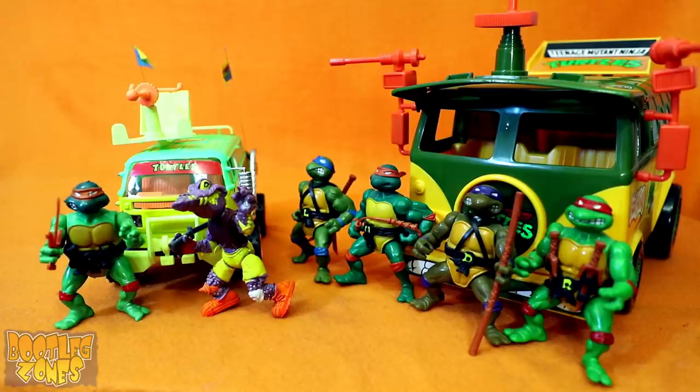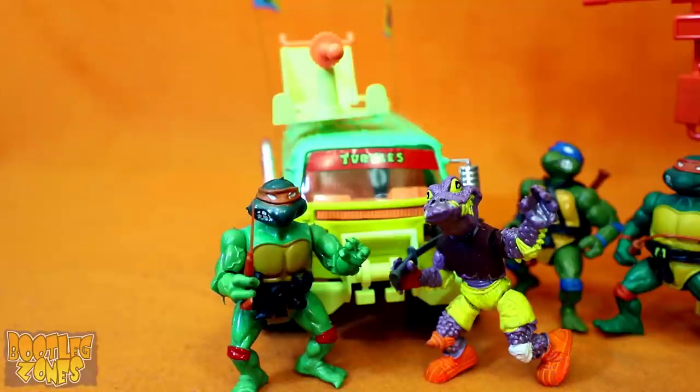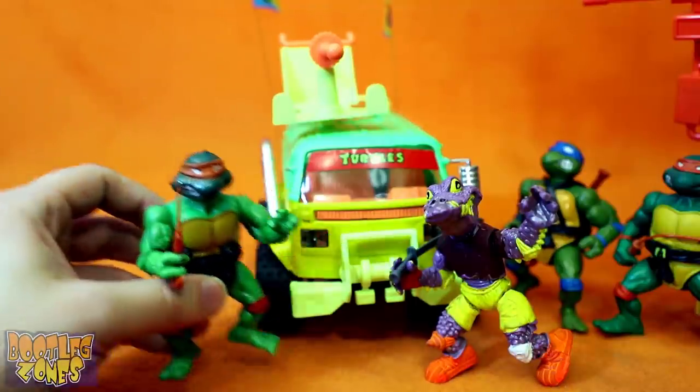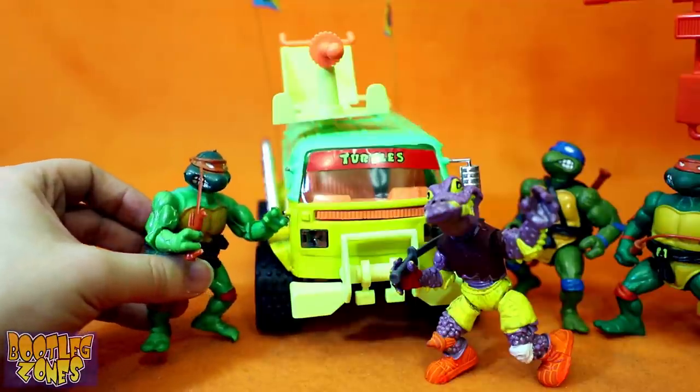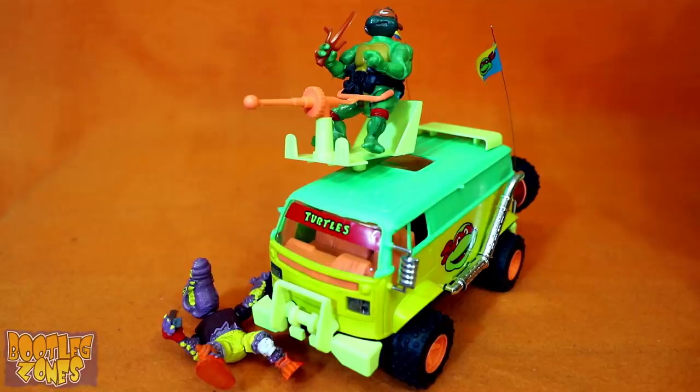While there were some things left to be desired about the original Turtle Van, it was at least in scale with the Playmates figures. You can barely even pretend that your Argentinian bootleg figures can do anything with this dinky little Turtle Van. The best you can do is kind of shove one of them in the gunner chair kind of awkwardly, and then you can run another one over, which sort of works a little.